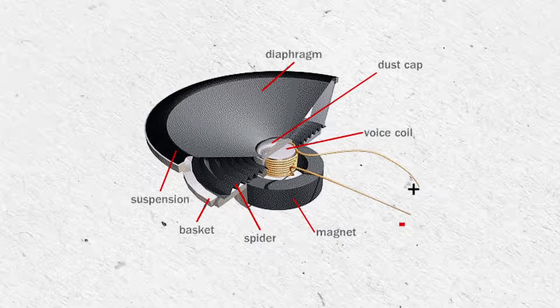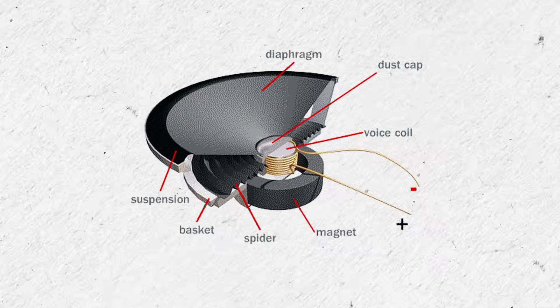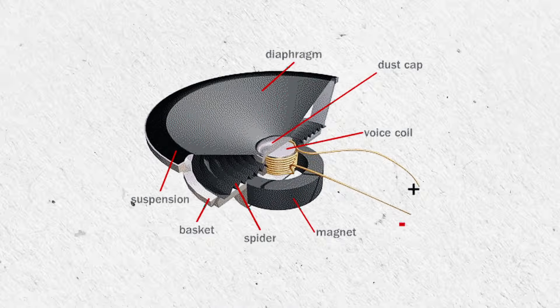Like I said before, a speaker operates on the same principle, but rather than using a two-dimensional coil like the one we used in the cardboard speaker, a real speaker will typically include a coil of wire inside a small gap between the north and south poles of a fixed magnet.